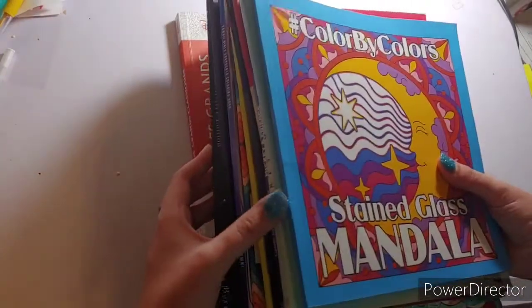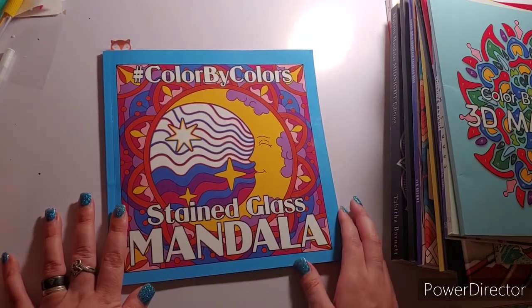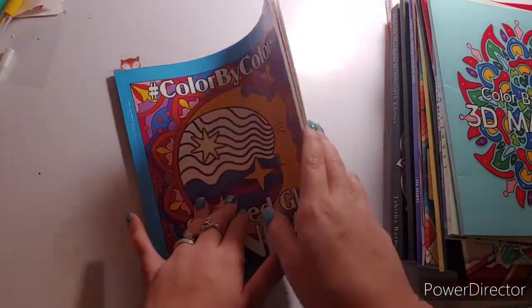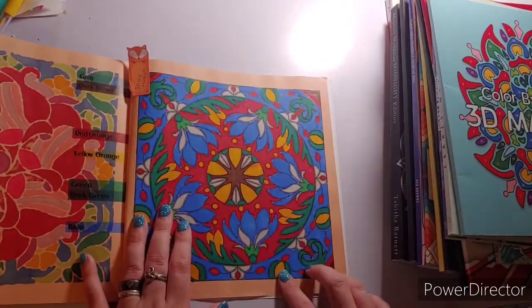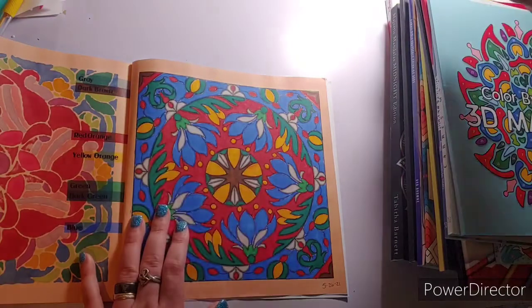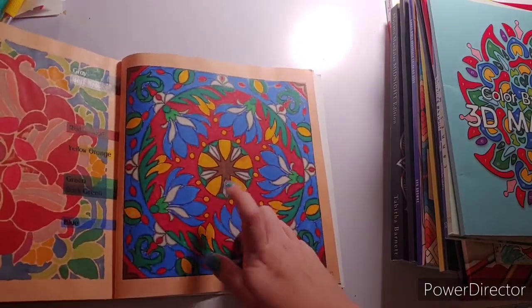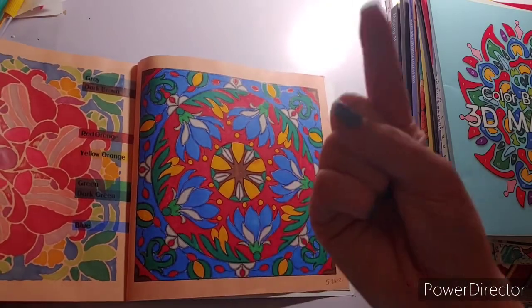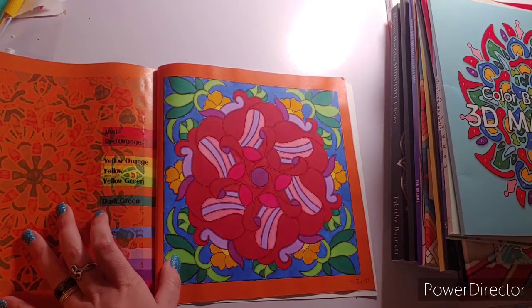Let's get into it! These are in no particular order. The first one is Color by Colors Stained Glass Mandala by Kira Shishneva — I was gifted this book by Kira. I started at the back and did my first page on the 26th with my Spree markers. I did a color flip-through chat video with that one, which I'll link in the corner. After that video, on the same day, I also finished this next page with my Spree markers.